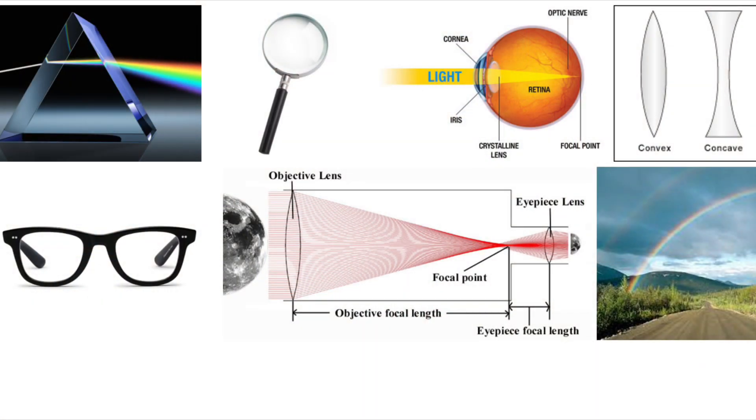Light refraction appears in lenses, glasses, magnifying glasses, prisms, our eyes, rainbows, telescopes, and much more.